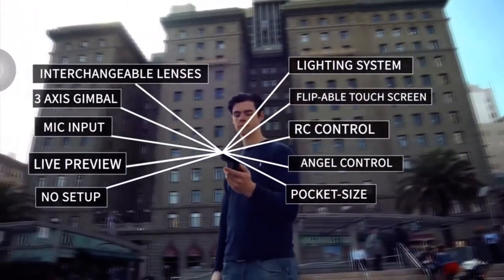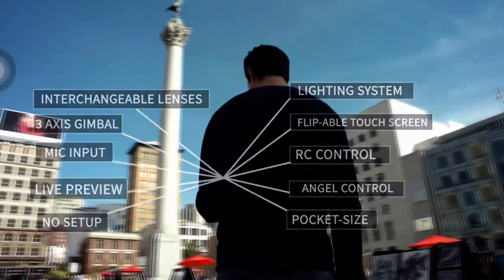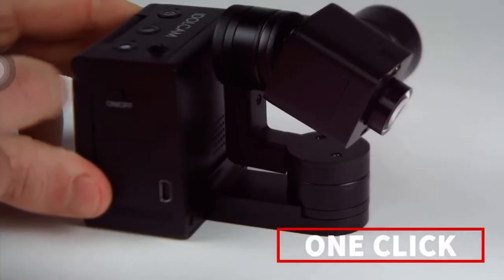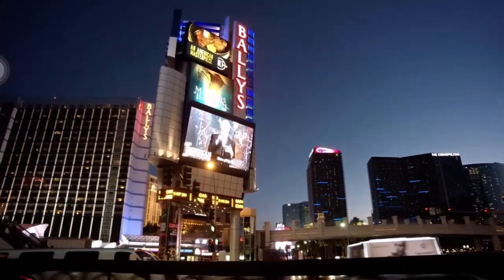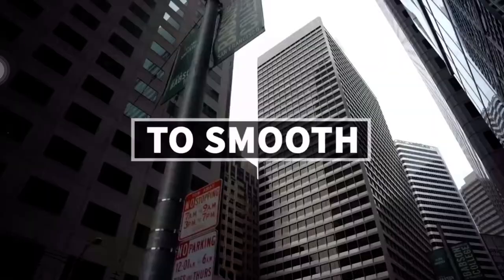I wanted a camera that is small and flexible, requires no setup, and allows anyone to shoot pro-level video. So I created IdleCam. IdleCam is the first pocket-sized camera that can do it all. You are always one click away from capturing stunning videos. The integrated 3-axis gimbal and 4K resolution ensures your precious moments go from shaky to smooth.